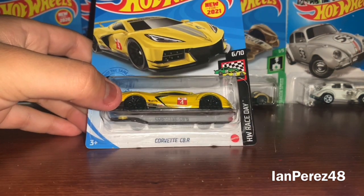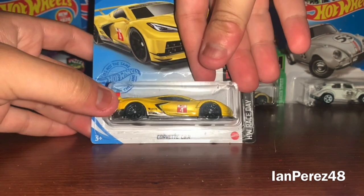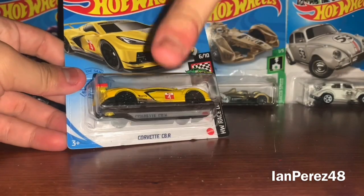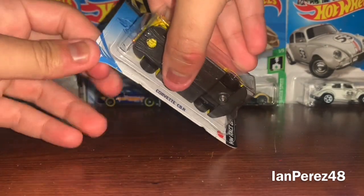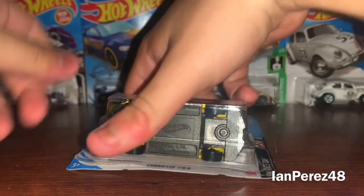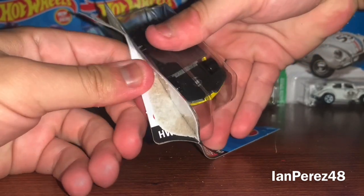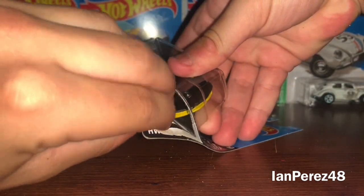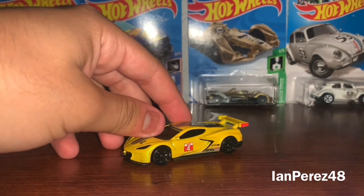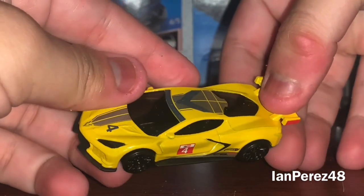This is the 2021 IMSA Corvette C8R, number 4. I'm so happy I finally got this. For those of you who don't know, I do watch motorsports — I watch IMSA as well. The Corvette is my all-time favorite GTLM team. I love Corvettes in general, like outside of racing. I've always been a huge fan of Corvettes growing up.